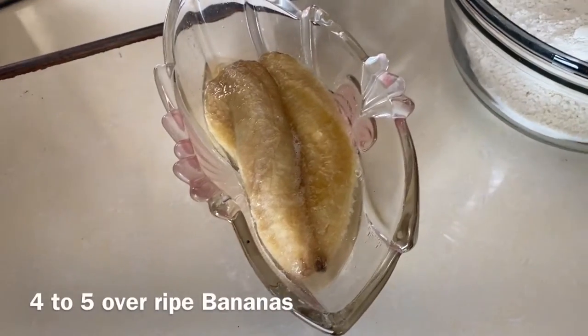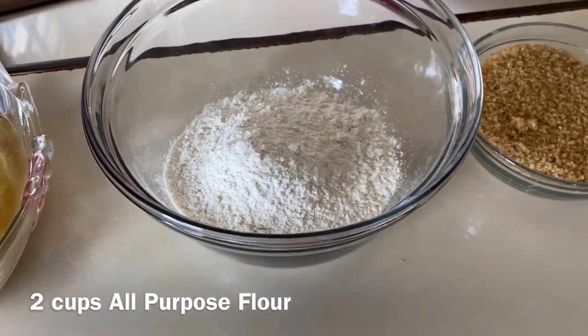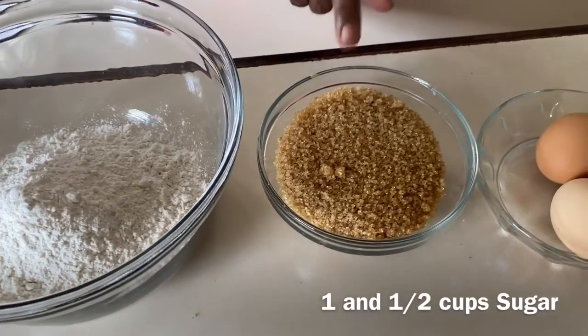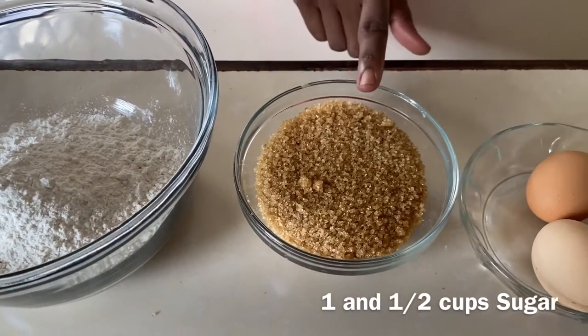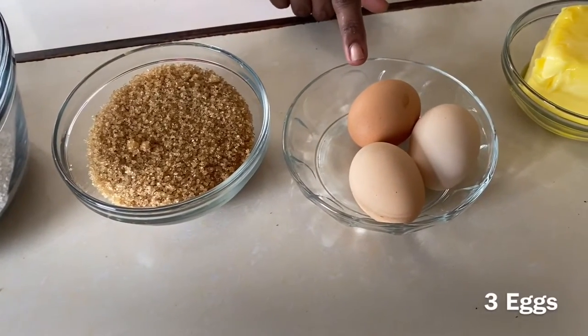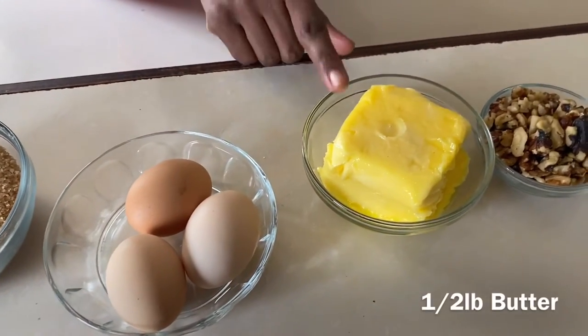Let's go over the ingredients. We have four to five overripe bananas, two cups of all-purpose flour, one and a half cups of sugar — I'm using brown sugar today but you can use white sugar if you have that — and three eggs at room temperature.